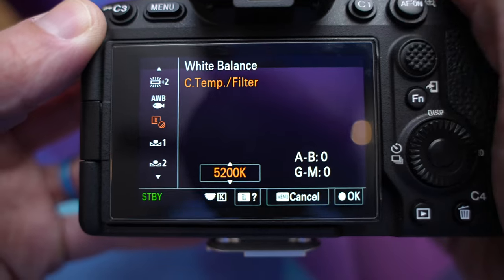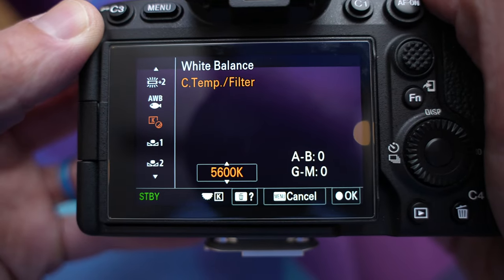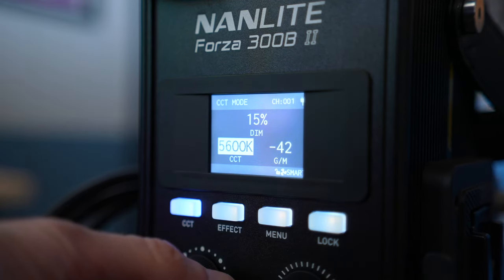In theory, at the most basic level, if your camera is set to 5600 degrees Kelvin and your light is set to 5600 degrees Kelvin, then you should get good accurate colors. But what even is Kelvin and color temperature and all that? Let's discuss.